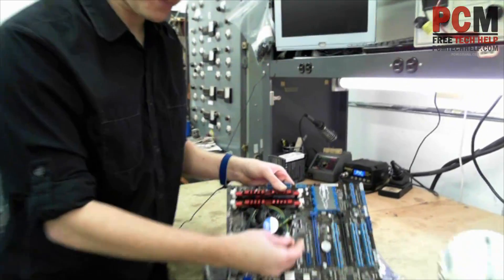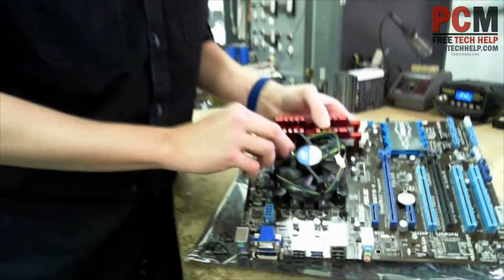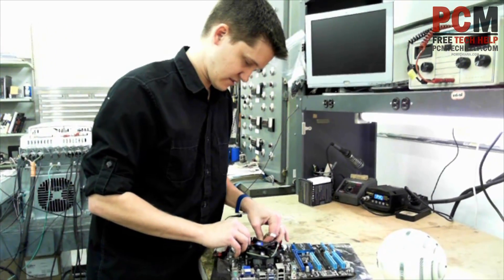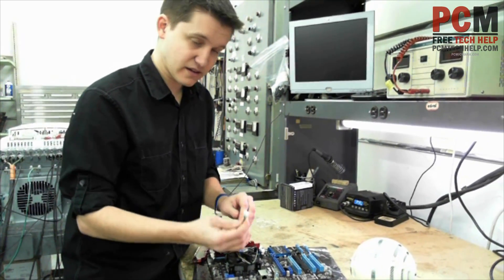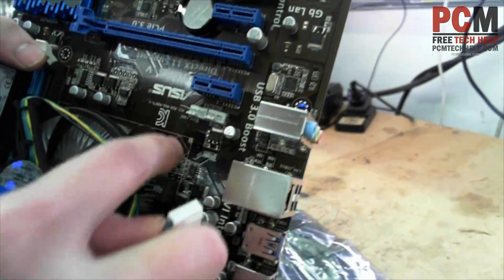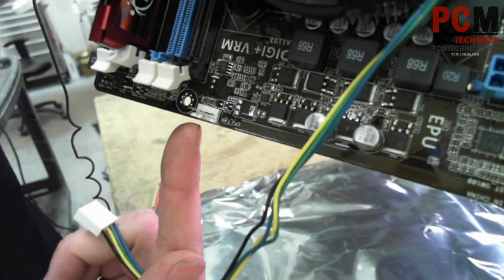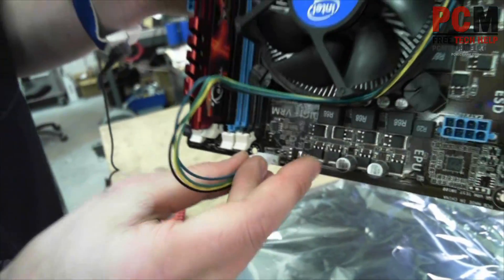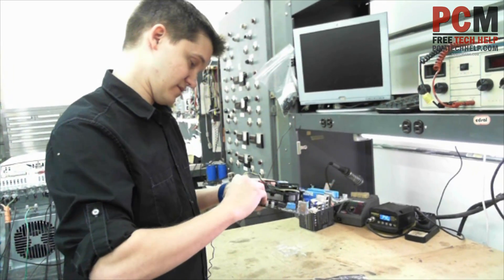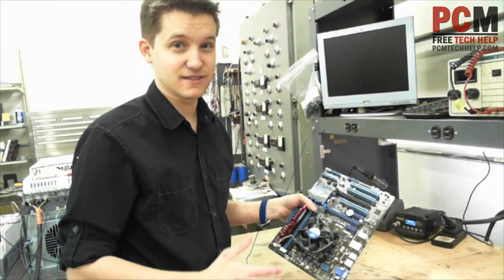Here's another part I probably should tell you about. After you've installed your processor fan, you actually have to pull out this cable — this is your fan cable. It's a 4-pin connector, and it only really goes on one section on your motherboard labeled 'CPU fan.' Slide it right on there, make sure the holes line up, and make sure it doesn't fall out. When you power up the unit, that fan will start spinning. If it doesn't start spinning, power it down immediately — that would be bad.